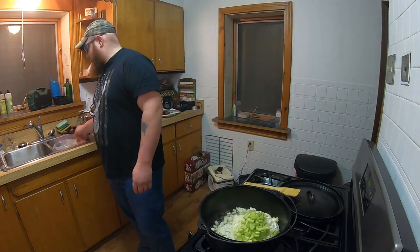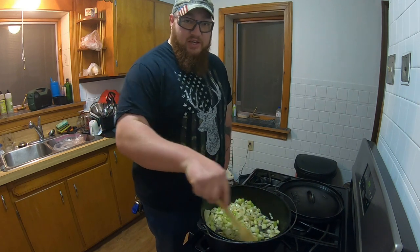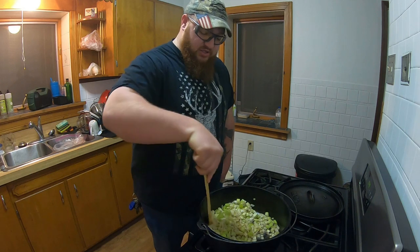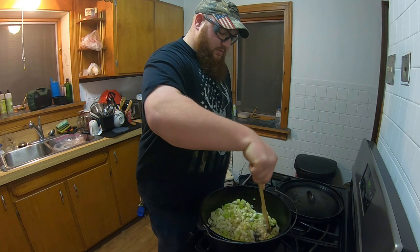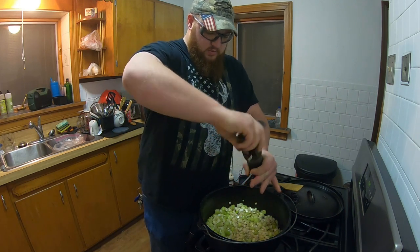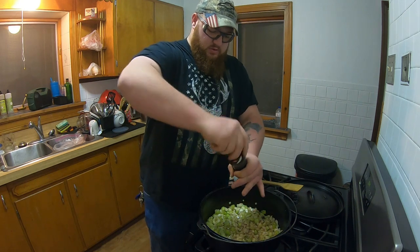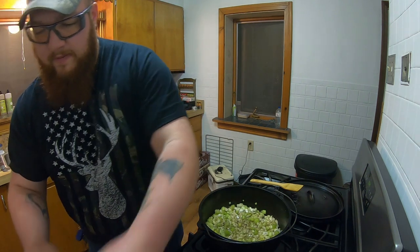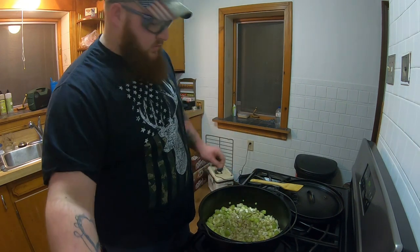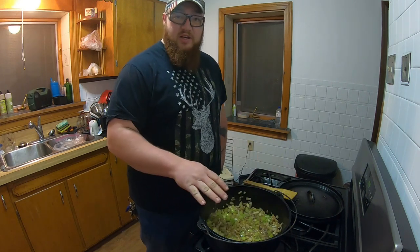Now go in with your onions and celery. Basically you just want to cook and soften them up, get a little caramelization on them. A lot of the herbs are all fresh — the smell is just amazing, it'll be smelling through the whole house. Add some salt and pepper — fresh ground is usually the best. Try not to go too crazy on the salt. Keep it on low to medium heat.